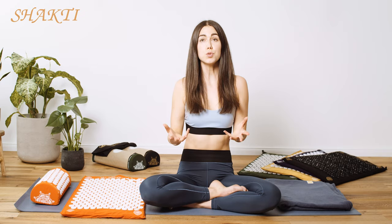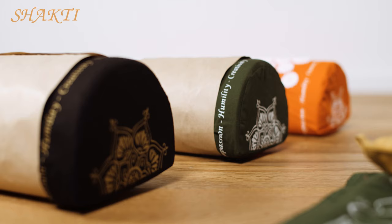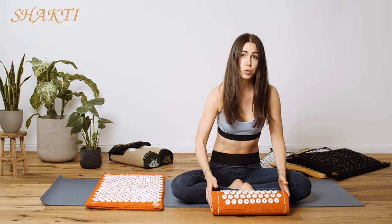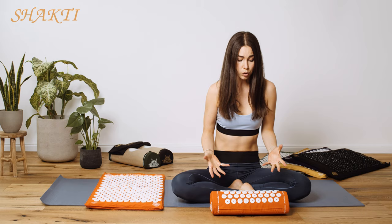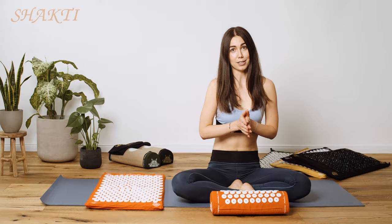By using the Shakti mat regularly you can relieve that tension. You have two choices: you can either roll up a towel or a blanket and place it underneath your Shakti mat, or you can simply use a Shakti pillow. The Shakti pillow is great for the neck and shoulder area, it fits easily into your suitcase, it's great for curved areas of the body, and you may even want to use it as you come down into Shavasana after your yoga practice.